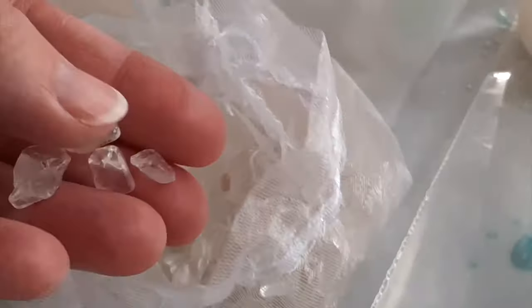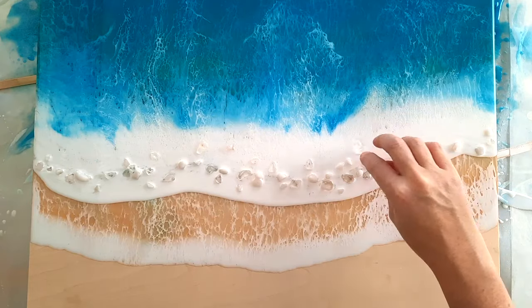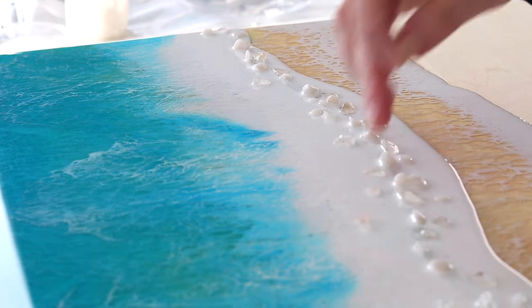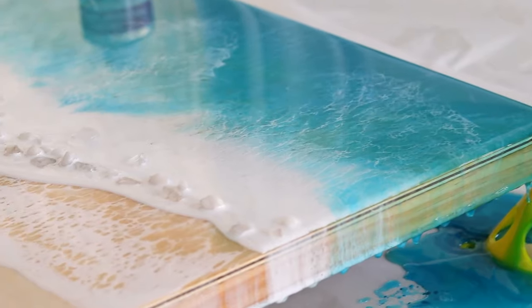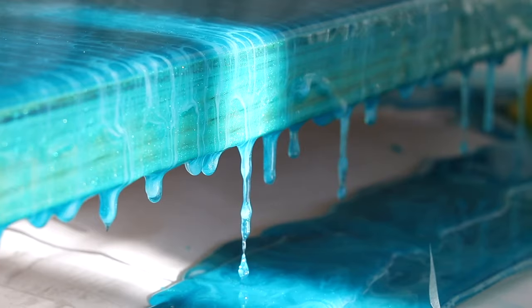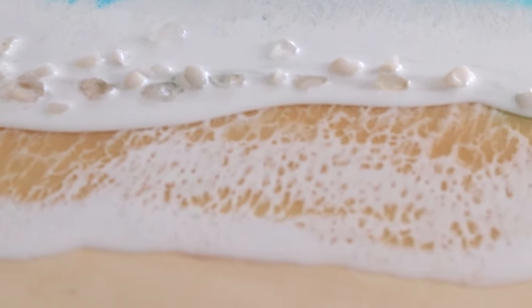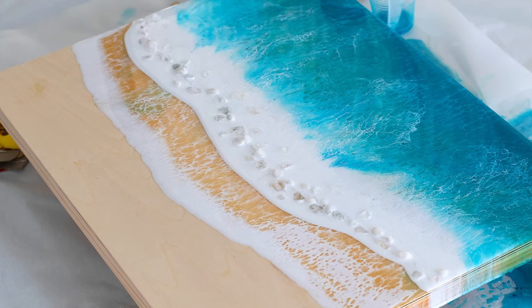I'm not happy with that visible line, so plan B — or should I say plan C — crystals. This video has really turned out to be a good lesson in what not to do, but you always have options, don't give up. As soon as I started placing the crystals on, I thought 'yes, this is me — this looks like my art.' As always, I'd love to hear from you — has anyone else been down a similar path?